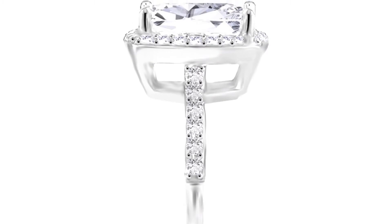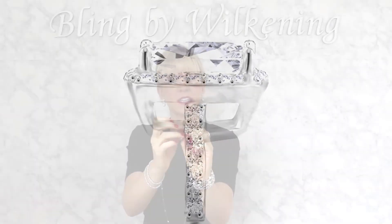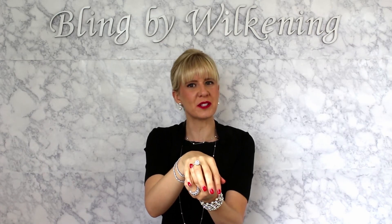I also designed it with stones on the band halfway down. It's a fantastic ring for travel and for wearing every day — just a really exquisite piece.